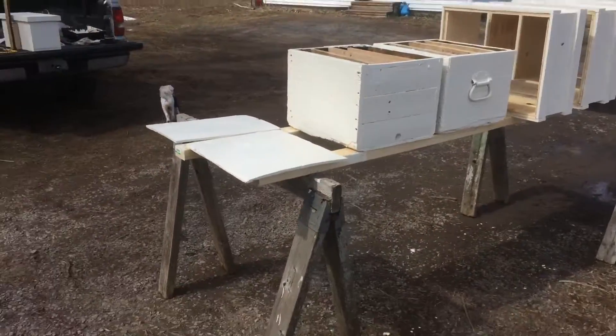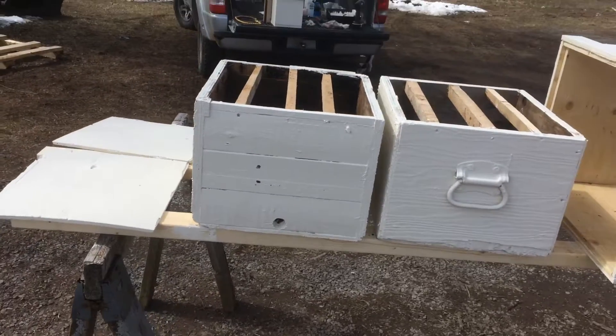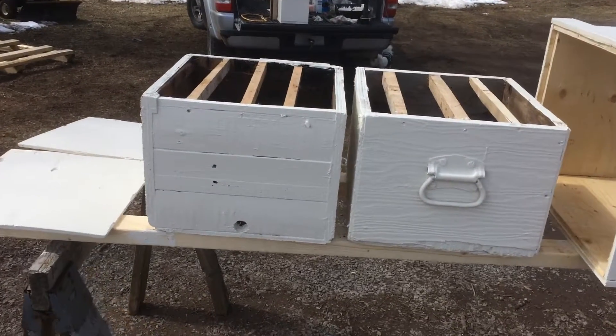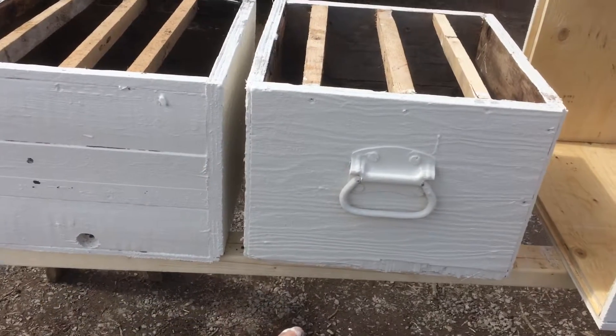I'm trying to take full advantage of the first half decent day we've had this spring. I've been working on my bee equipment. I got a couple traps here — this is an old trunk that I found somewhere.